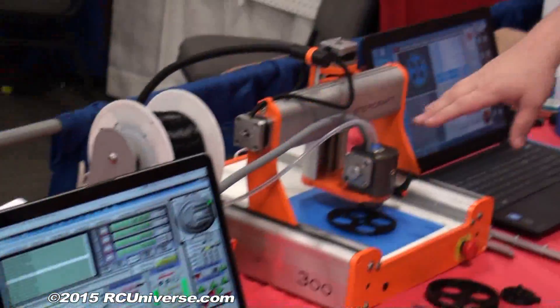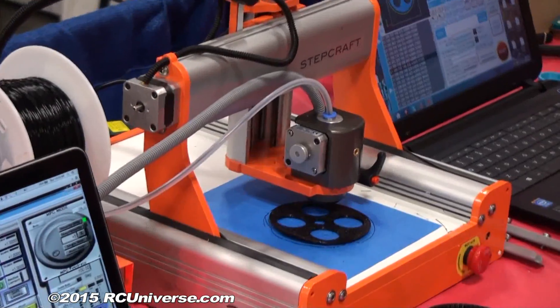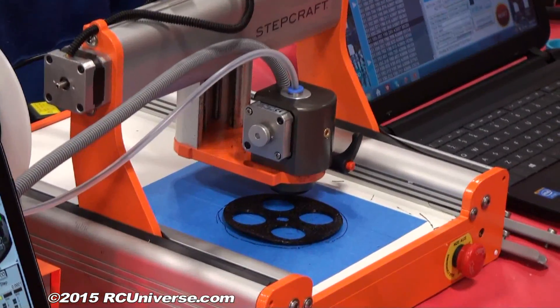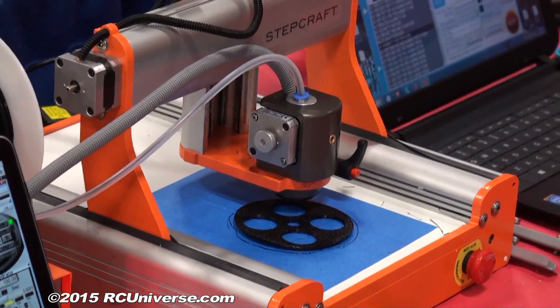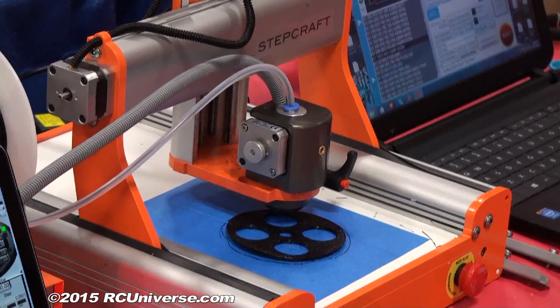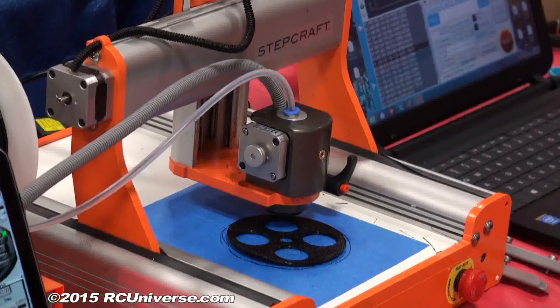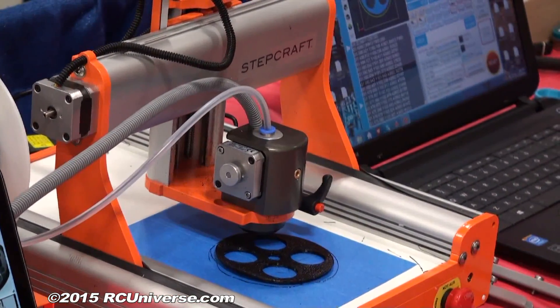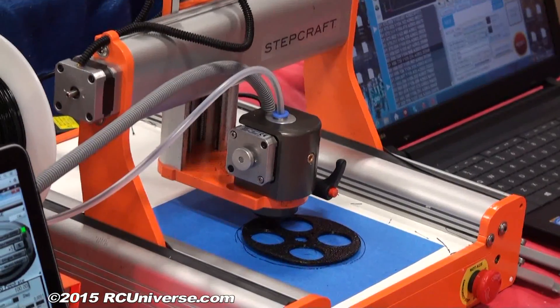We also have a 3D print head that you can attach, so you can take the mill head off and put the 3D print head on. Each of these parts is interchangeable with any one of the bases. You pick the size machine you want and you can then take whatever option we have and add it to that machine.